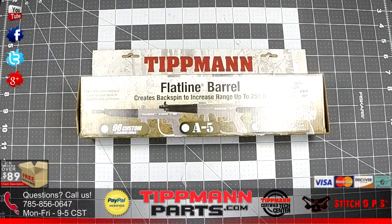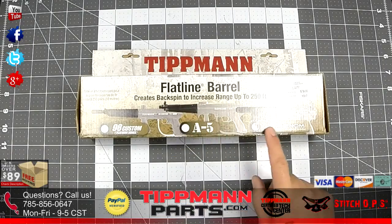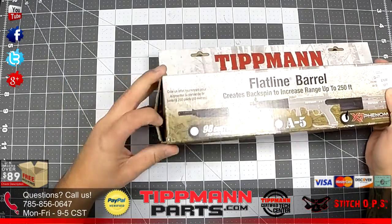What's up everybody and welcome to tipmanparts.com. My name is Stitch and in this video I'm going to show you what comes in the Titman Flatline Barrel for the X7 Phenom.